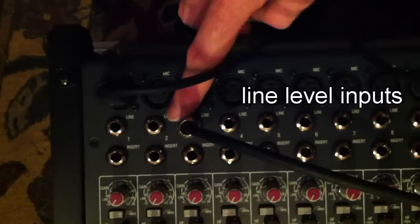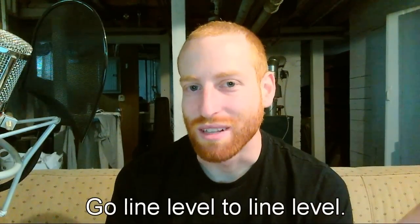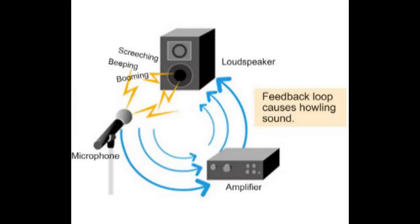Just so you know, the outputs of a mixer are line level just like these inputs. I'm just saying that in case you're ever in a situation where you had to hook a mixer into another mixer to get enough channels. Go from line level outputs to line level inputs. Maybe the most important thing about positioning your musicians is making sure their microphones are outside the cone of your speakers. The usual cause of feedback is your sound coming out of the speakers back into the microphones and amplified again out of the speakers and back into the microphones over and over again until it's super loud. Split the speakers in front of or to the side of the microphones and instruments as far as possible.